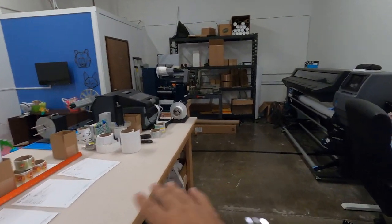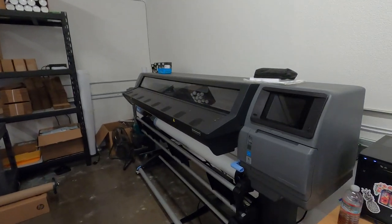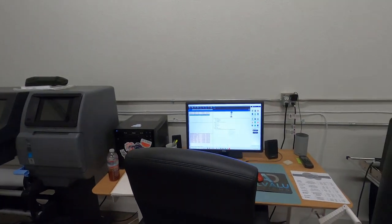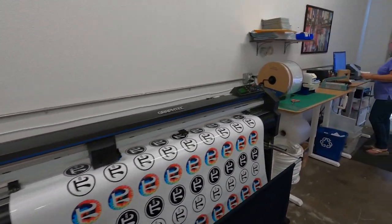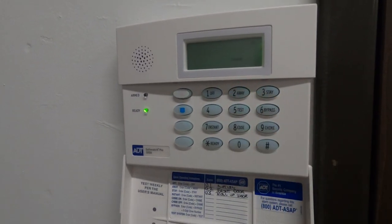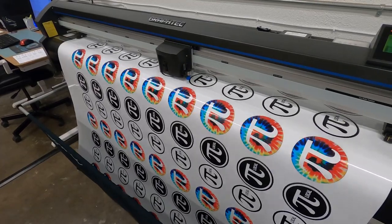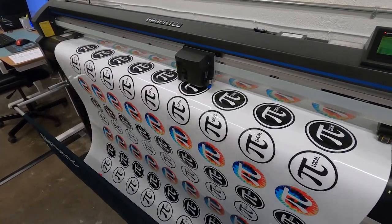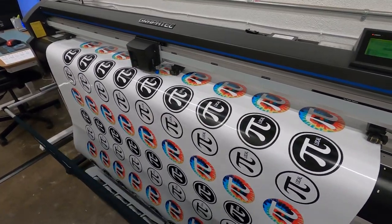That's it for today. We have these orders set up for tomorrow. My mom usually gets in here pretty early, so she'll just be able to fire it up and go right there. Everything has been running pretty smooth. Super happy, and I will catch you all later. Bye. I'll see you next time.